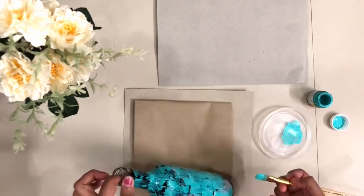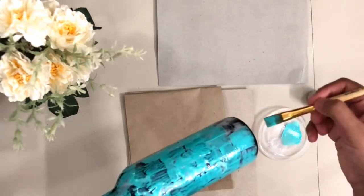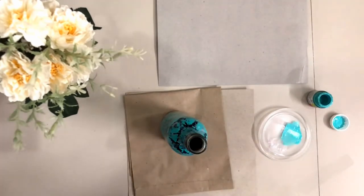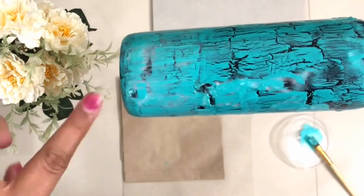At this stage it might still look a bit tacky, but let's wait for it to dry completely. I have finished painting this bottle and I am going to leave it overnight for it to dry completely.